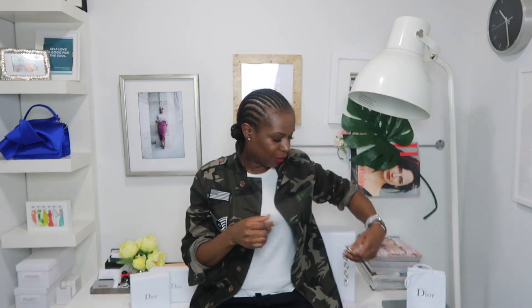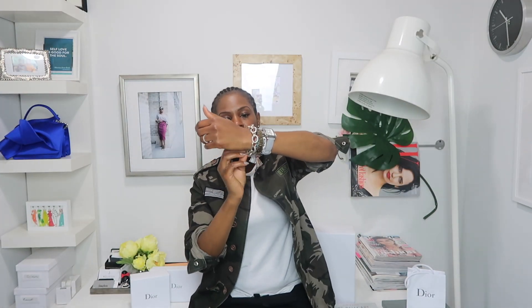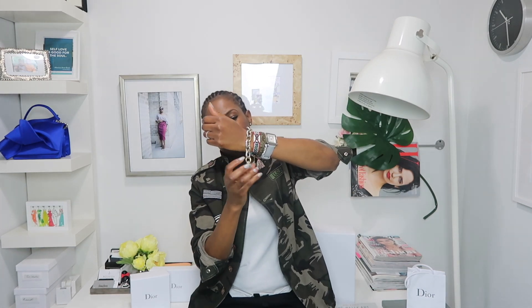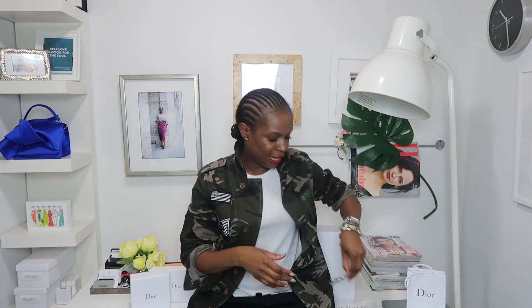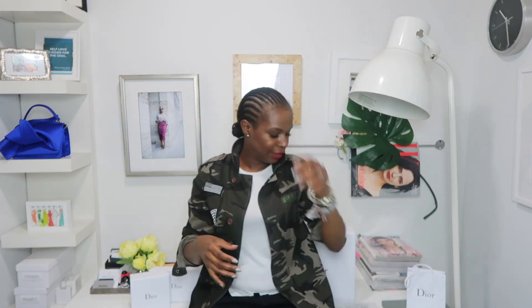We're gonna add this David Yurman piece as well, which I love. I've had this piece for a while — it's the thicker chain bracelet, it's a classic, you can never go wrong with it, so it's a great investment. This one is gold and silver. Then I have the Ippolita pieces that I also love and have had forever — great investment pieces.